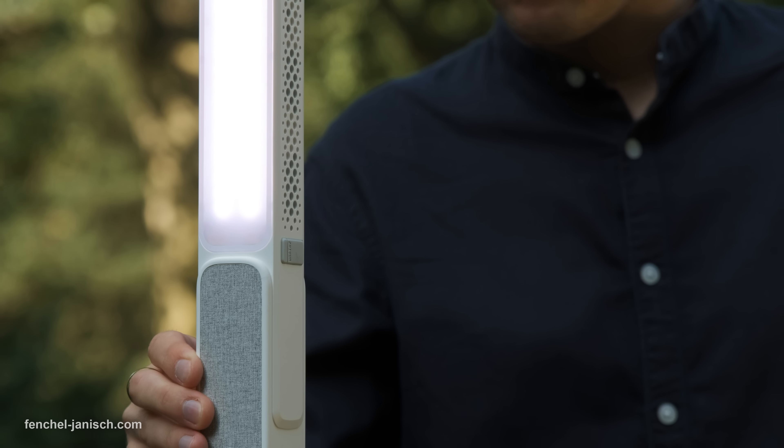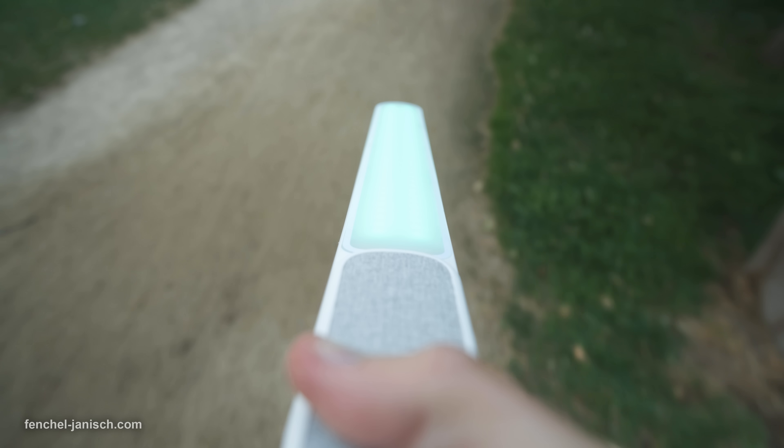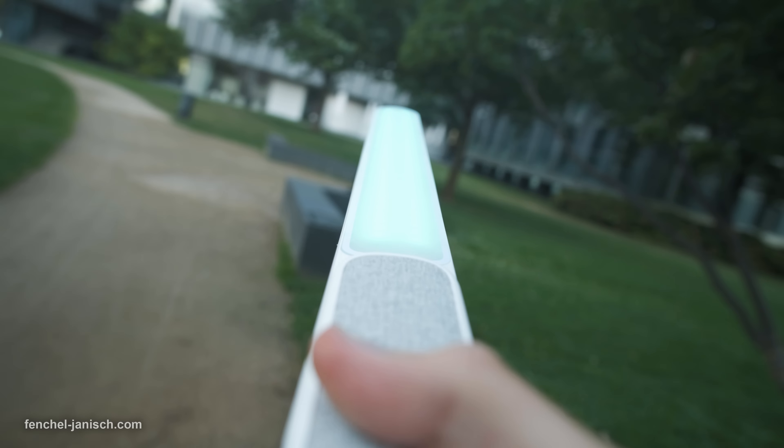The weight of 900 grams is rather impressive considering the size and maximum power output, which means it's possible to hold the light for a while when walking around.